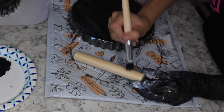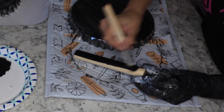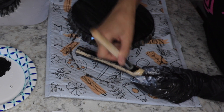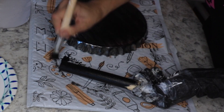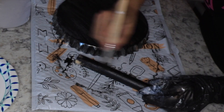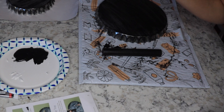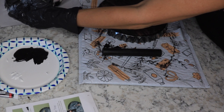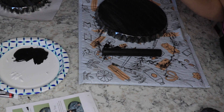A little bit goes a long way. I just use the same brush — it's a nice brush, definitely better than my Dollar Tree one. Basically it's saying to paint both surfaces, paint all of the pans on the bottom and top, then let dry and repeat.